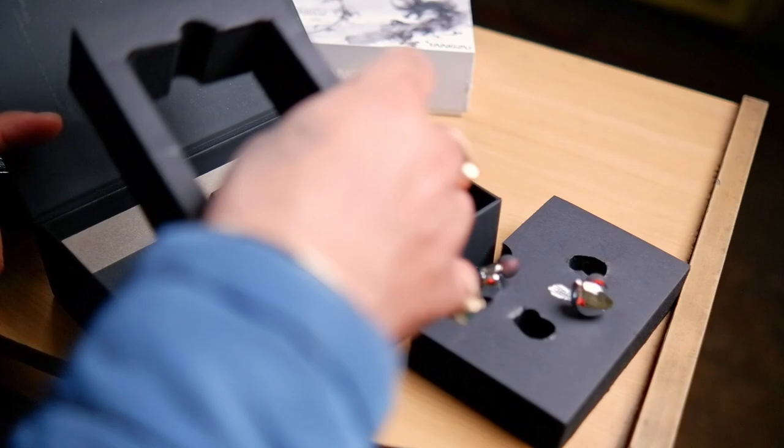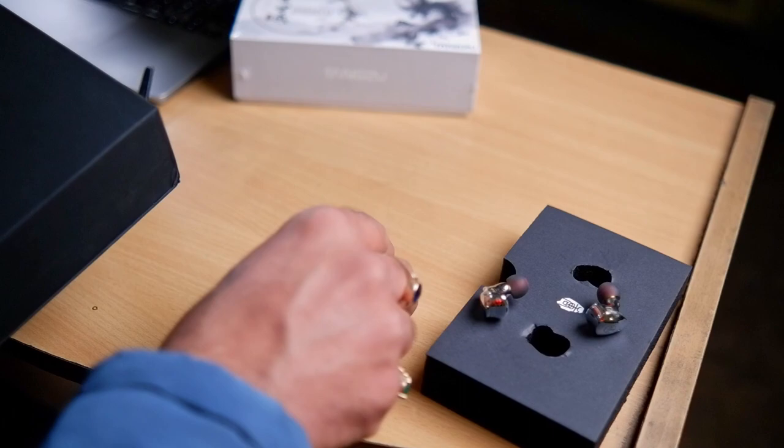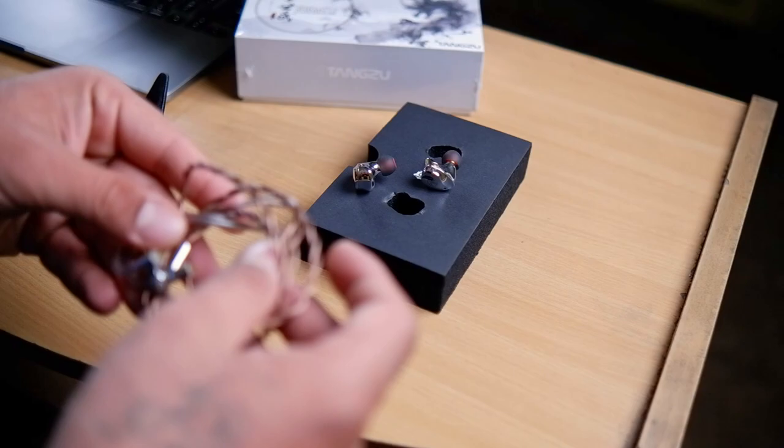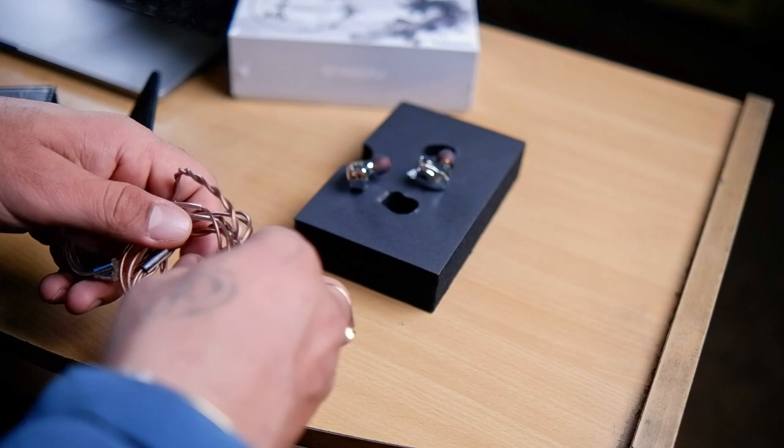So that's what you get in the package of the Yuan Lee: the pair itself, a copper cable — extremely lightweight, not heavy at all, with a 3.5mm termination — and this beautiful carry case. I really like this case.